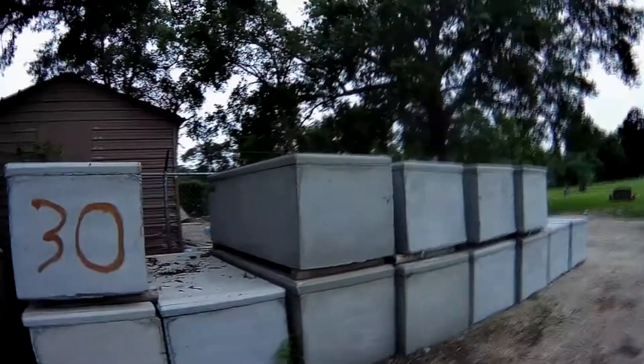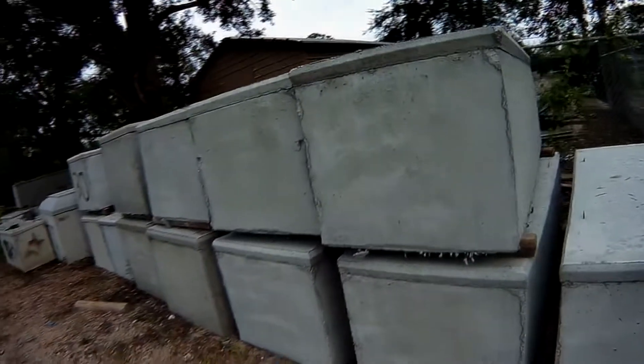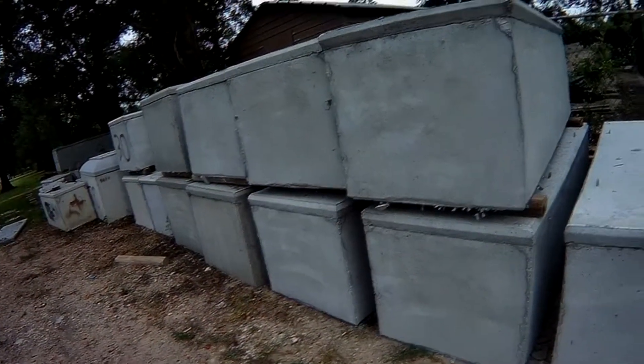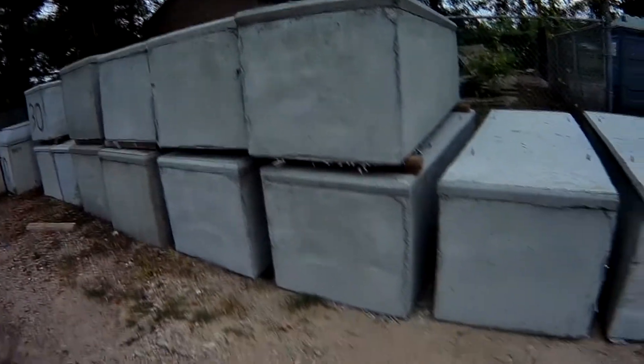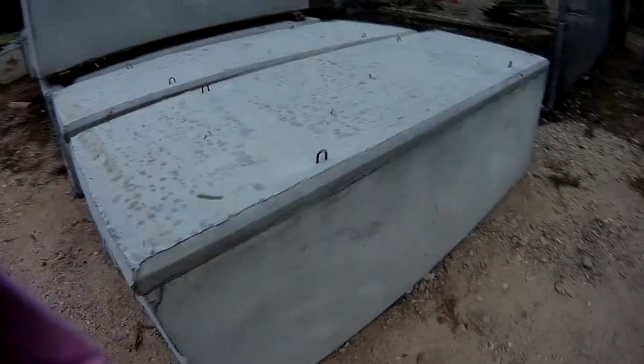It's just something to think about in the cemetery. I just wanted to give you an up-close look at what a concrete liner is, and there you have it — that's what they are.